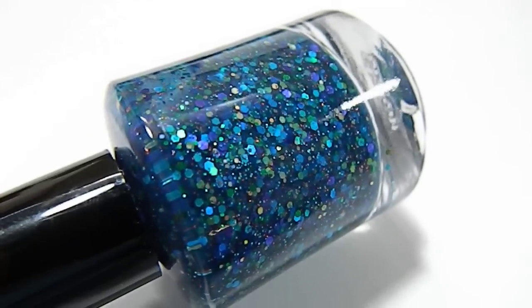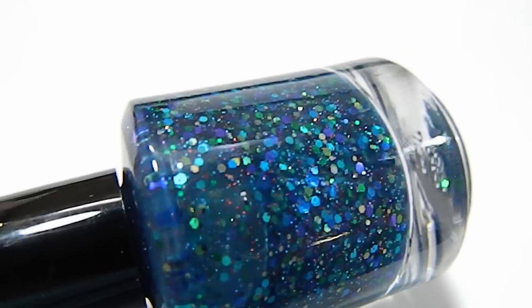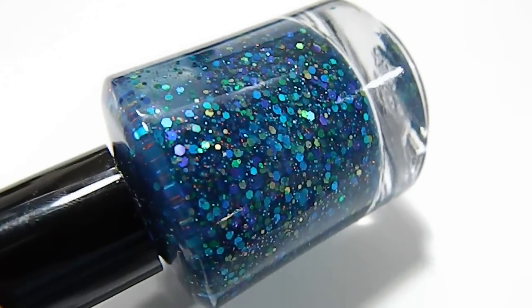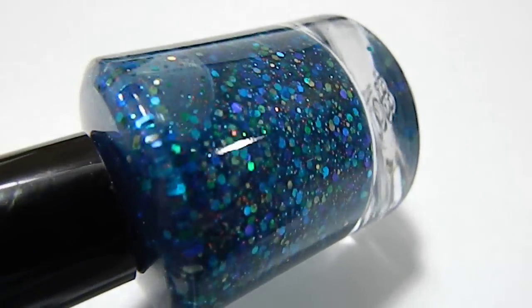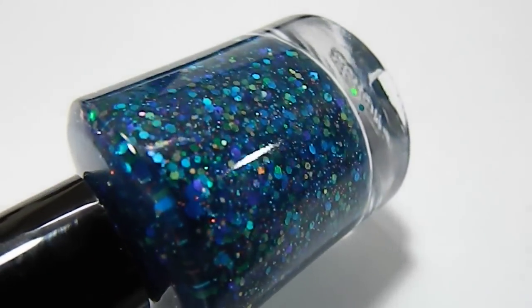You can also see some gold holographic glitter in there, kind of catching the light, along with some very fine copper glitter. There are several different holographic glitters in there, so when it gets into the sun, it really does sparkle and shine.